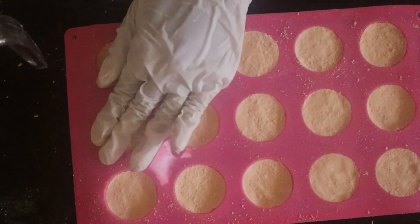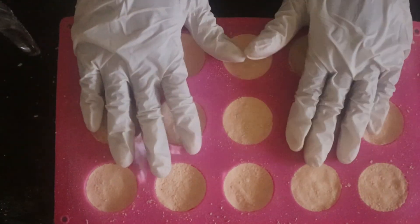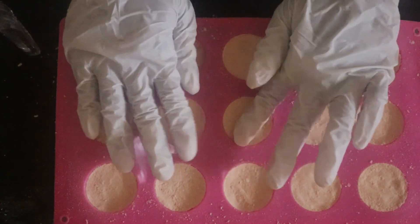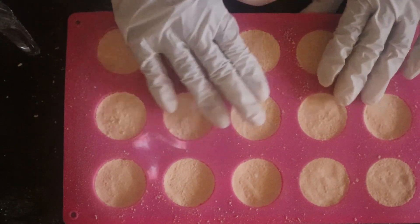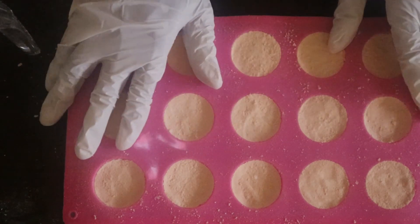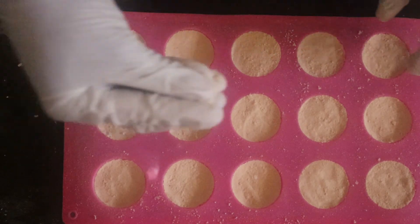I'm going to let this sit overnight. What will happen is that since it has the menthol crystals in it, it will re-crystallize and harden. I'll be showing you the final results when I take these off the molds when they're ready, so stay tuned.